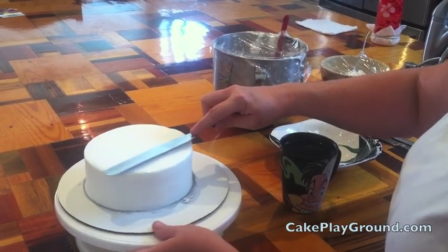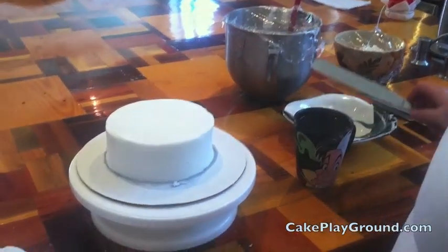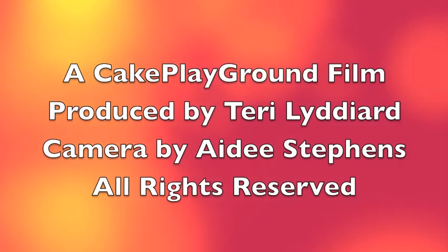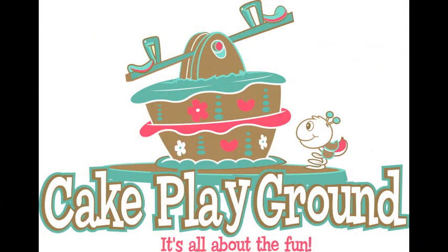And there you have it — a fully frosted cake. Now you can go on and decorate. Check out cakeplayground.com for decoration ideas and other lessons. At Cake Playground, it's all about the fun.